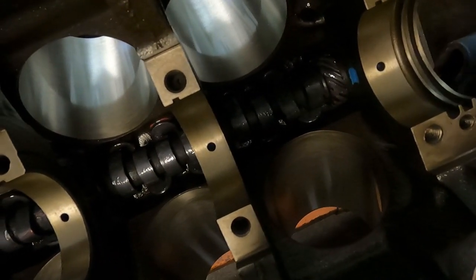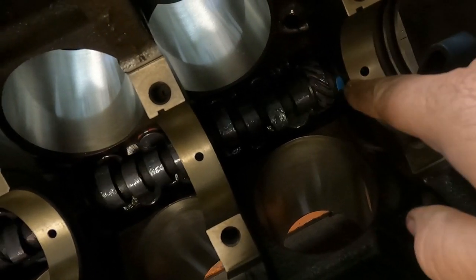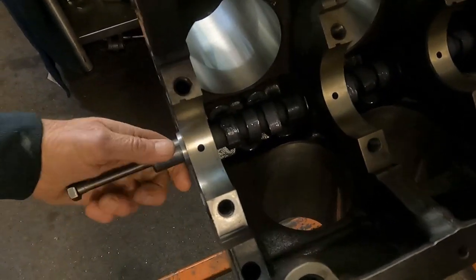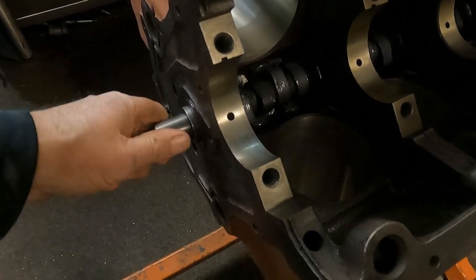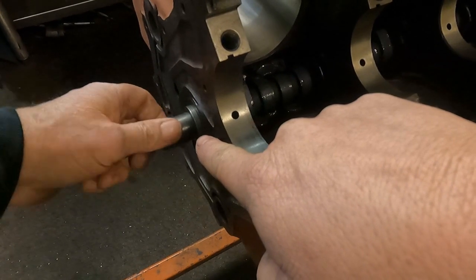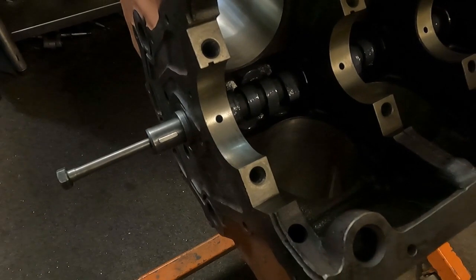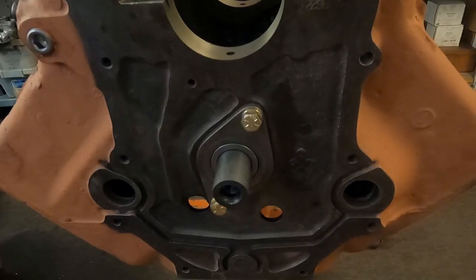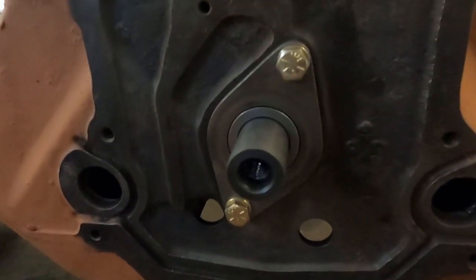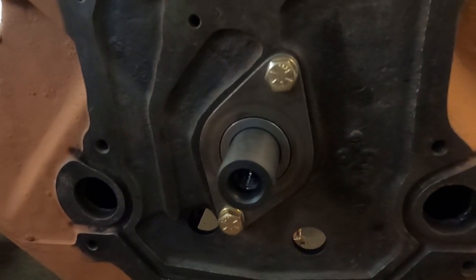We've got our camshaft installed with moly lube on the lobes, lifters, and we even threw some on the distributor gear. Just like our camshaft video, we have the spacer and the woodruff key already installed before we put the cam in. Next up, we've installed our thrust plate using new grade 8 bolts and torqued it to 24 foot-pounds.